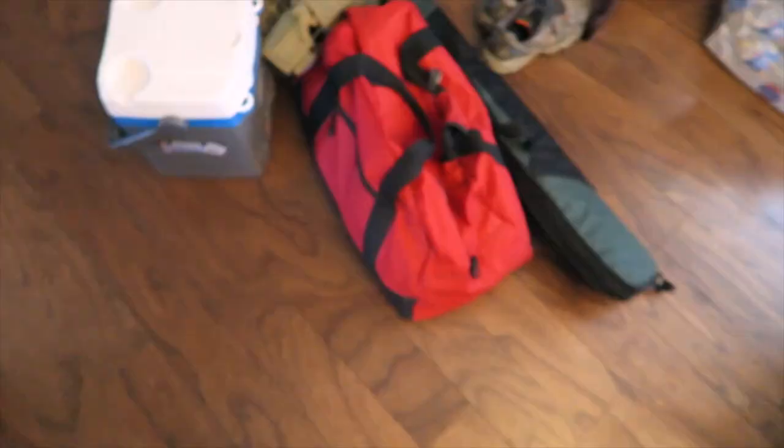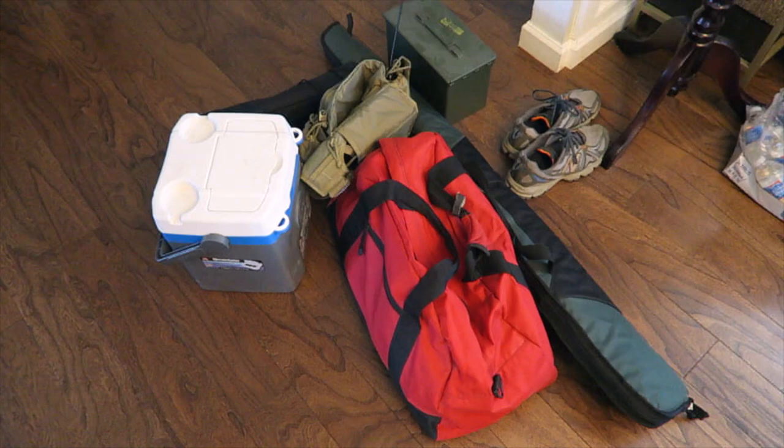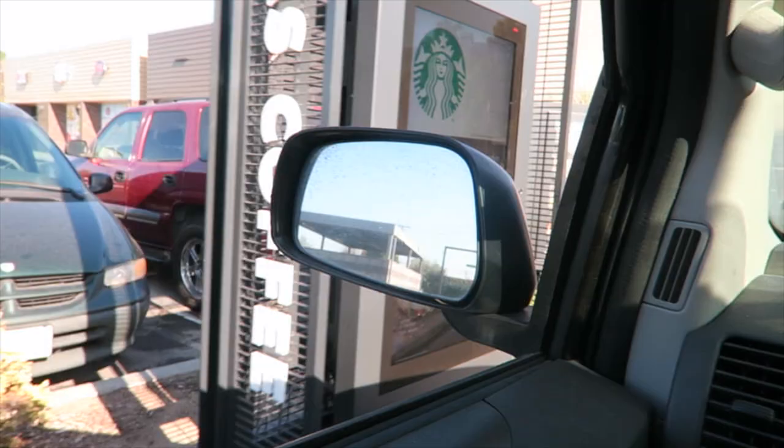I'm gonna go shooting right now. I expect it when I get back this will be fully popped off. Anyway, here's part of our gear for today's shoot — only bringing one, two rifles and a couple handguns.